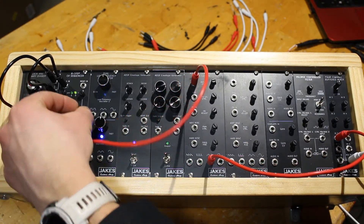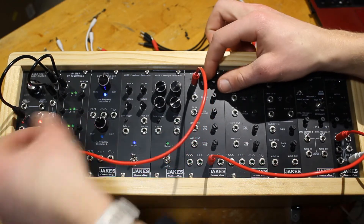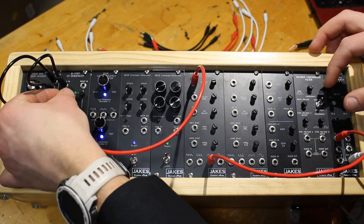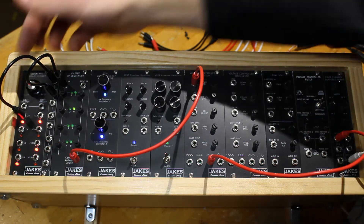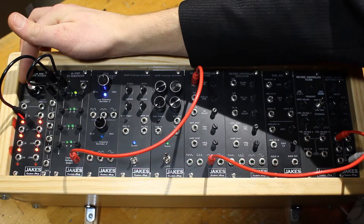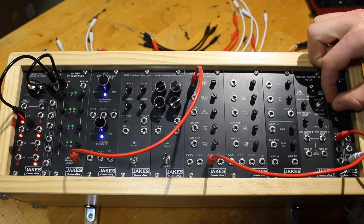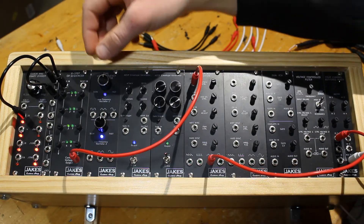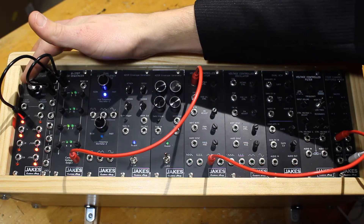Alright, let's see if we can get some going here. Add a little more speed on our clock. I kind of like that. We could slow it down too if we wanted, but I don't like that.